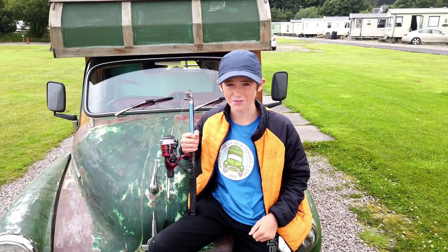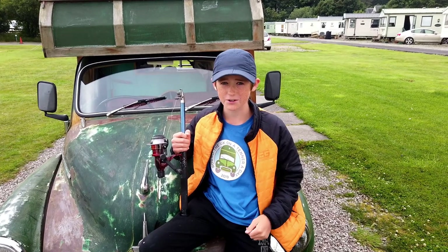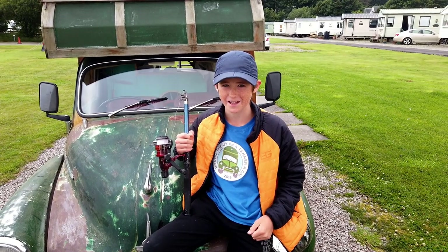Hey everybody, it's Evan here and today me and dad are going mackerel fishing, and if we catch something I'm going to show you how to cook it — Around the UK on a Tenner a Day style.